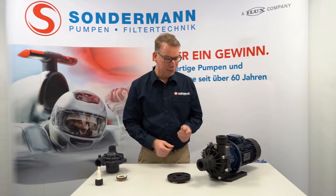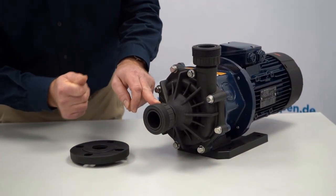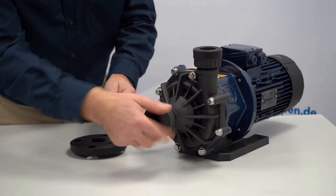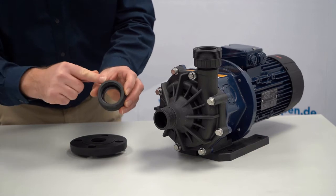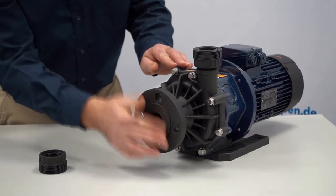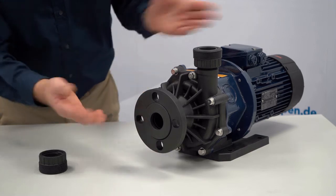The pumps are supplied with a threaded connection as standard. The threaded connection has an O-ring recess so that a connection with an insert and union nut is possible. If you want a flange connection, this is also possible. You simply remove the thread adapter, which is screwed onto the pump and neatly sealed with an inner O-ring. Then switch to the flange adapter, which is designed as a loose flange so that every angular position of your counter flange fits. A perfect solution.